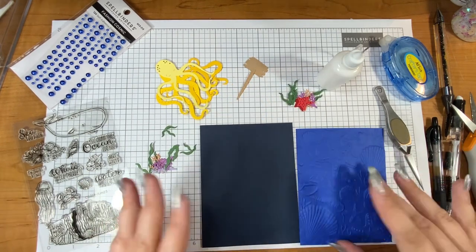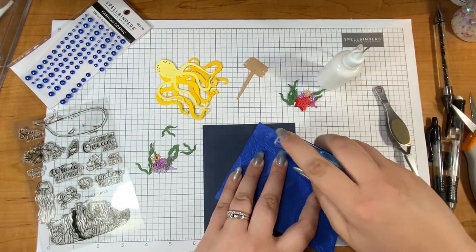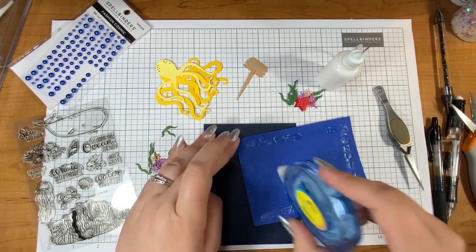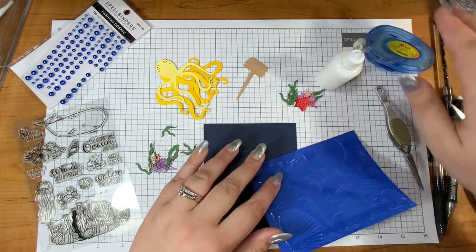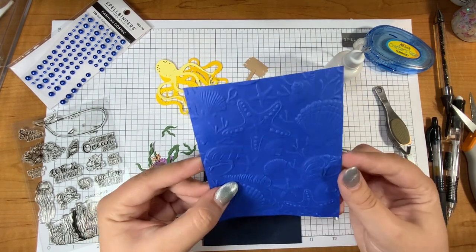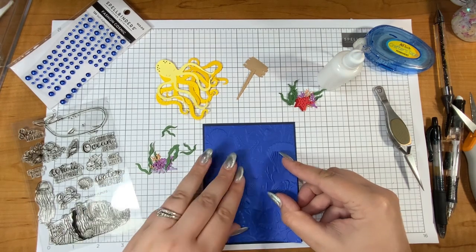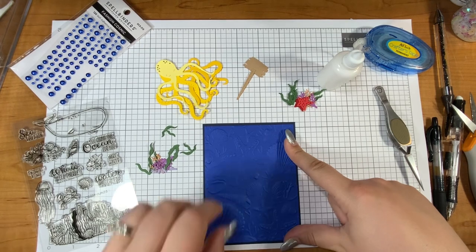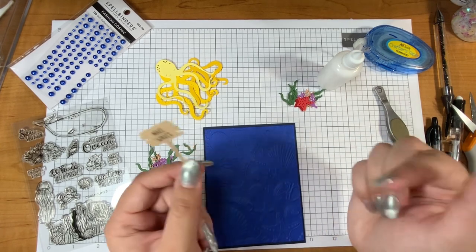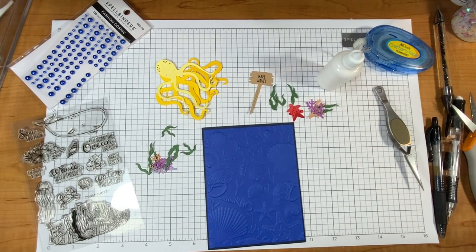I am pulling in a few other items from this month's clubs. This month's die is the octopus and this one is called Dance an Octopus and Friends, which is just so fun. Yes it dances — just wait, I'll show you how that works in just a minute. I'm also pulling in this 3D embossing folder which is called Scattered Shells. It is gorgeous. I love it on this cobalt blue paper — one of my favorite papers. I also pulled in the stamp set for the little sign that the octopus is going to hold. So three different clubs in one card.